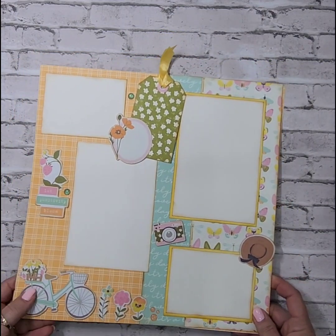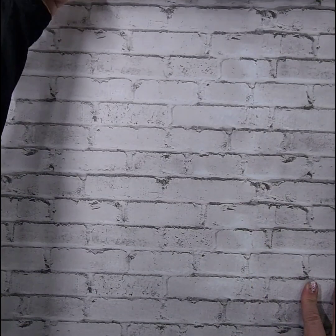You can get quite a few photos on a page. If you've been following me for a while, you know that I like to try and fit as many photos on a page as possible. So again, that is the Fresh Air page layout kit.